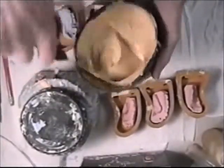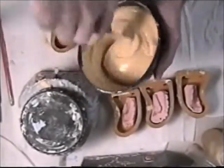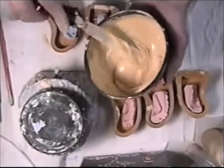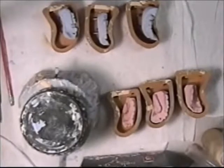I'm mixing up my lab stone and I'm going to be pouring this stone into the rubber molds here. This will be our bases for our models.